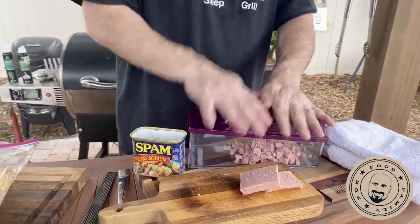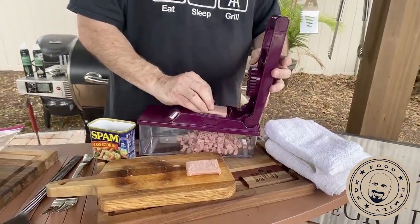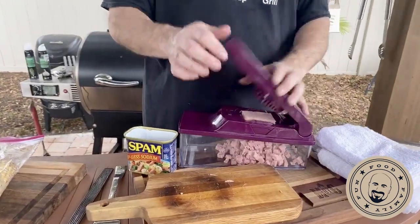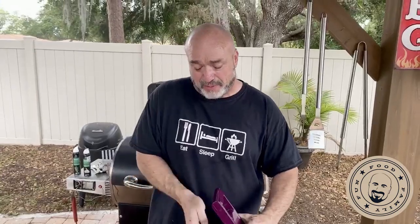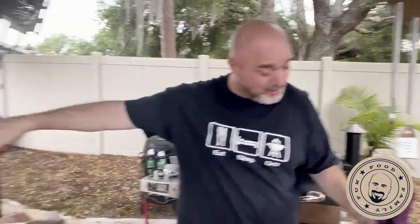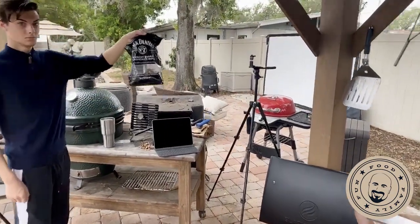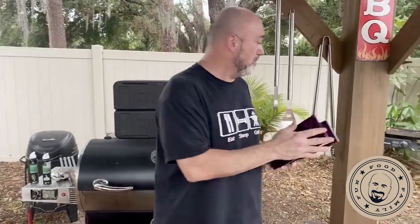We've got Laurie Matthews — hey there from Montreal, Canada! Tom Hale asks what kind of wood we're using — we're using oak in the Blackstone, and a competition blend in the pellet one. Tom from Australia — and in the Masterbuilt we've got some Jack Daniel's wood chips. Our spam is all cubed up now — much faster than doing it the other way.